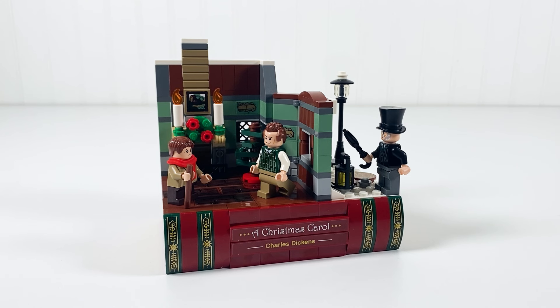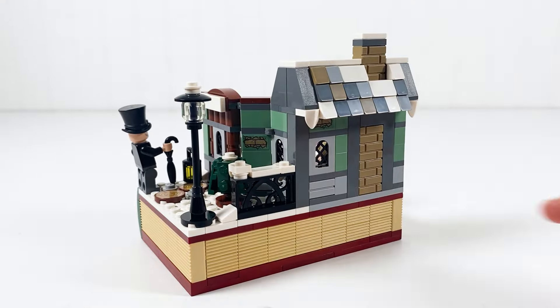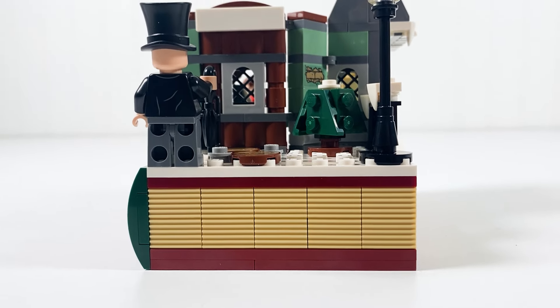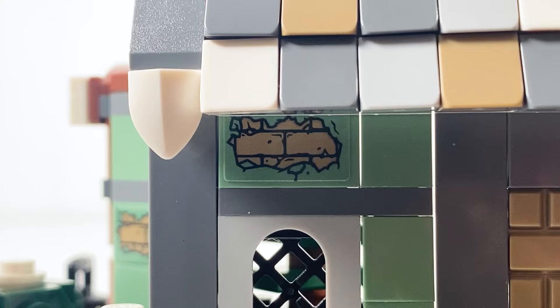And now to the build. This is a nice build depicting the place where Bob Cratchit and Ebenezer Scrooge work, set on top of the Christmas Carol book. They might have paid more attention to the outside than the inside, because it looks good. At the bottom, you have the book and its pages. Above, you have the snowy outside with a walkway, a small tree, and the outside of the building. These logs are printed, but all of the other details are stickers.